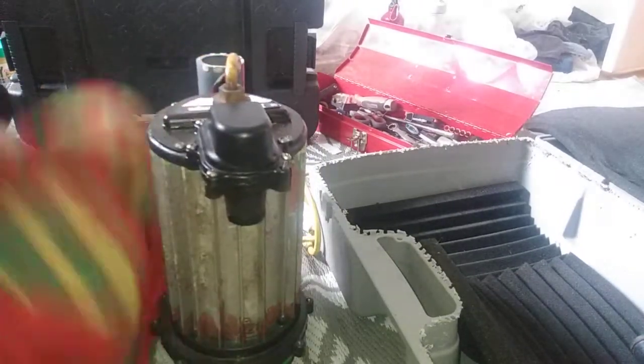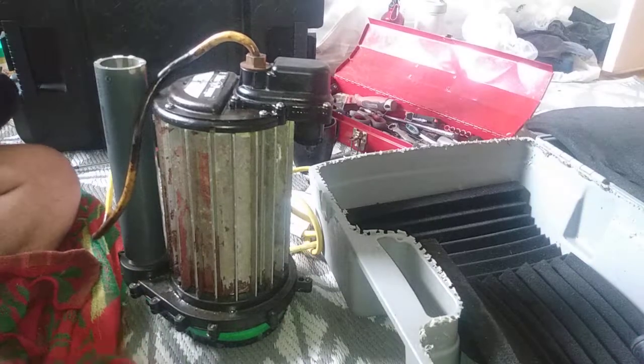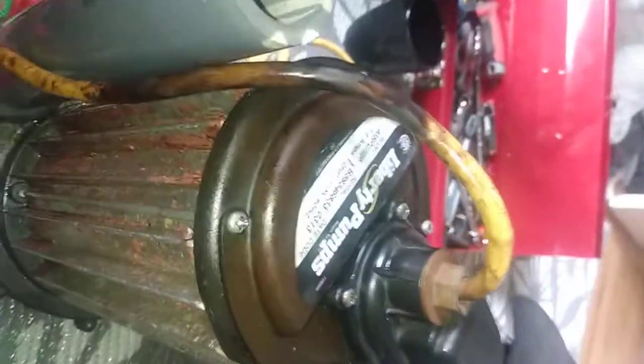Stay tuned because in the next video we are going to show you what this is really capable of, because this is a half-horsepower build. That's what would usually be found in a large boat — a small boat would never have one this powerful. They usually have a quarter horsepower. Just so you can see — these are the knobs I was talking about, and this one's straight down in. If you want to fill it with lubricant, just fill this port, but then I recommend you disassemble it as I've shown.